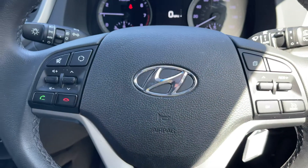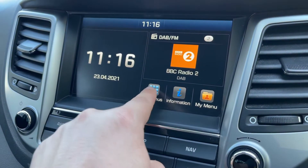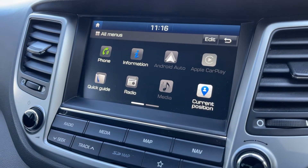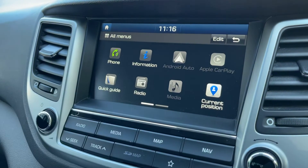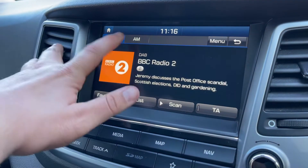The phone can only be used after such time as you pair it to the car, which is done over in the centre just here. You can hit the all menus button and then from there select phone in the top left hand corner and follow the instructions on screen. When it comes to music we have the radio of course. This car has got DAB, FM and AM radio as you can see up the top here.